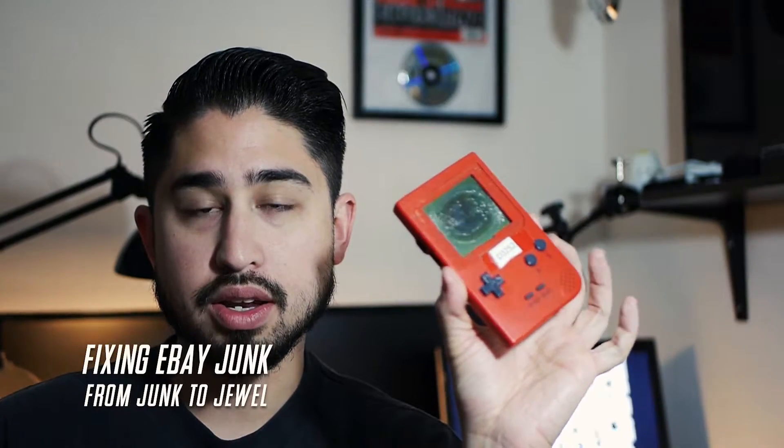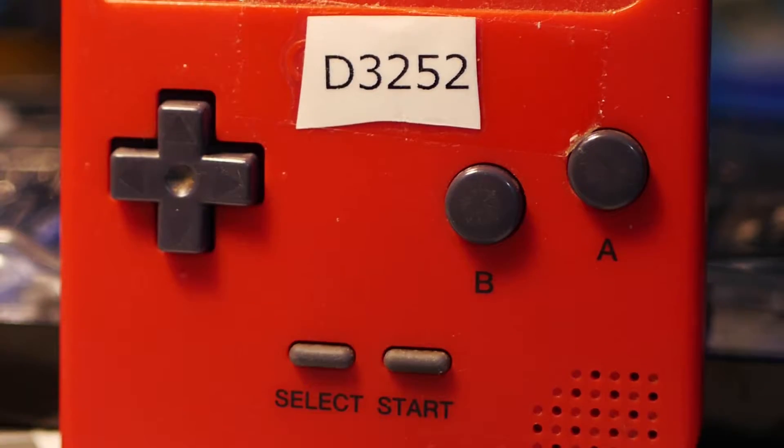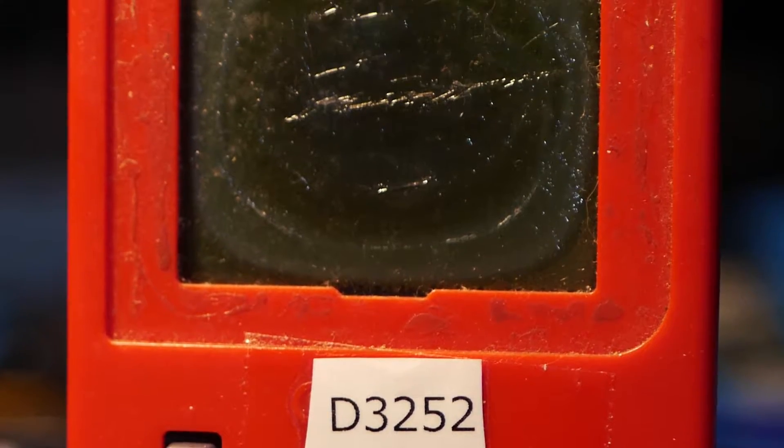Hey guys, RetroDonna here again, got another tutorial. Gonna be doing a refurb on this Game Boy Pocket. This Game Boy Pocket is another junk model, just like my other videos. The only thing with this is it has a really bad polarizer, as you can see right here — it's so bad that there's like texture on it. We're gonna be doing a swap of that. I have a new polarizer and we'll be testing it out. Hopefully we'll be able to get this thing to work again, so check it out.